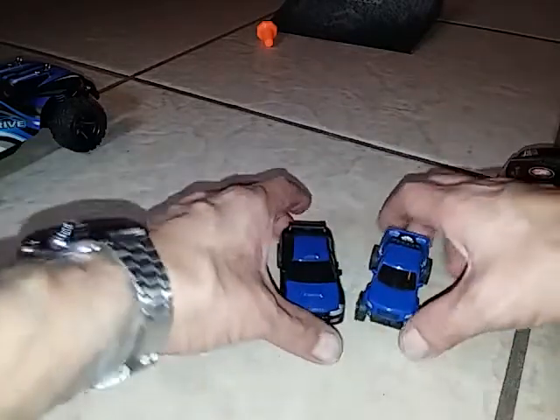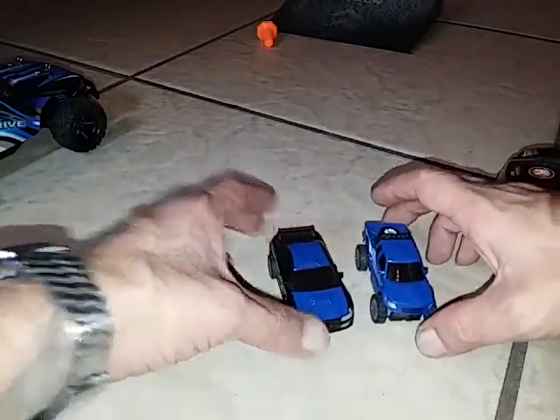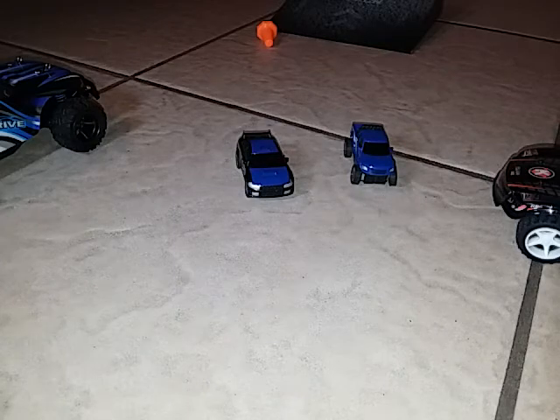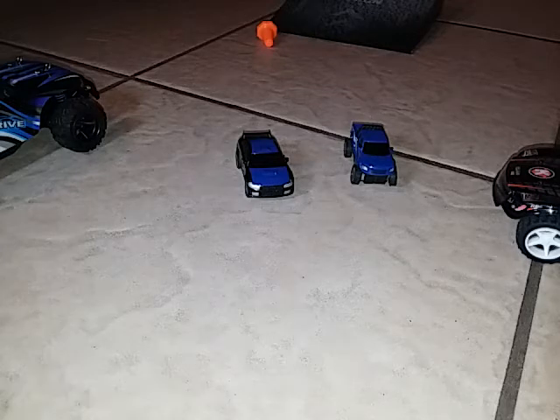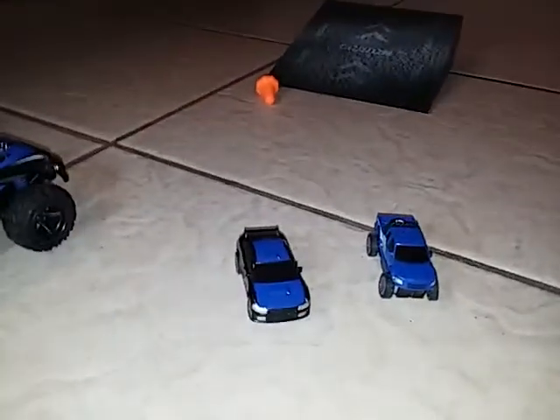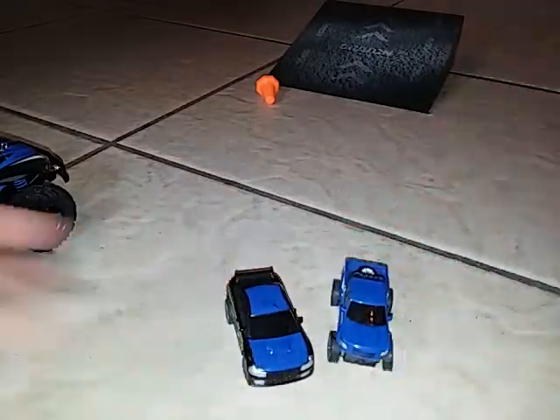Adventure Force did a pretty decent job on these and like I said they are faster than a coke can car. The thing about those coke can cars is they run on old 27 megahertz and 49 megahertz frequencies, so you lose signal a lot. I really like the style of the coke can car because it reminds me of when I was a kid. But today I was just screwing around with all these little miniatures in the house because of the rain.